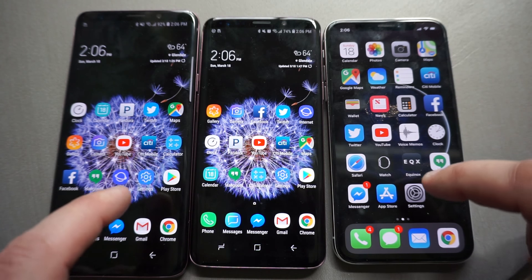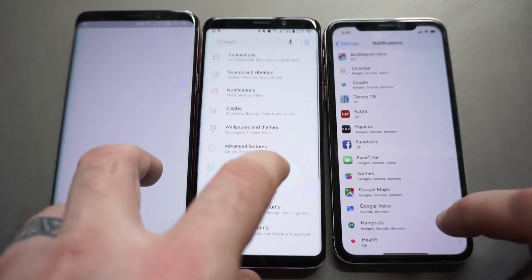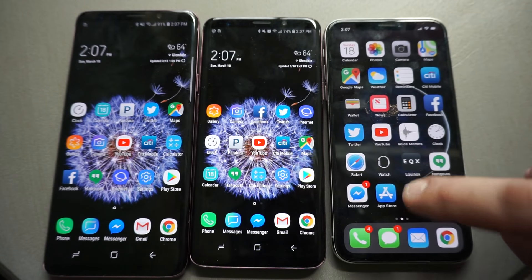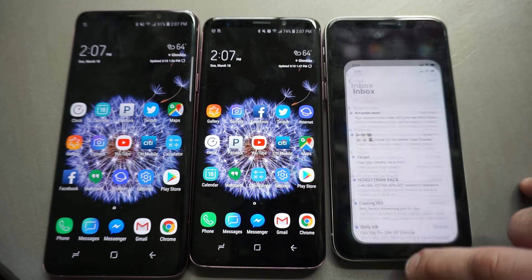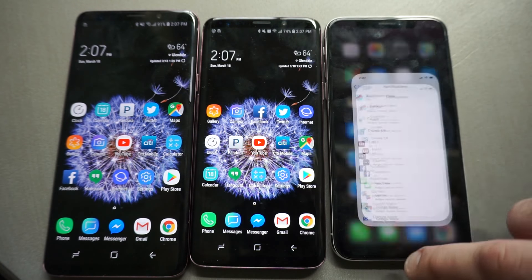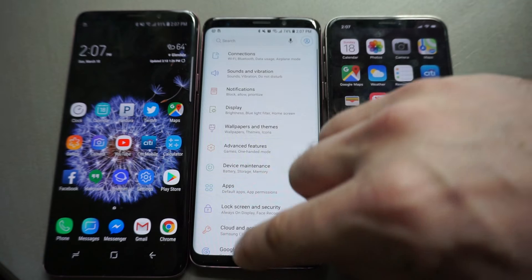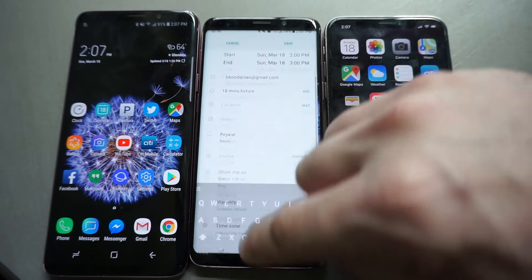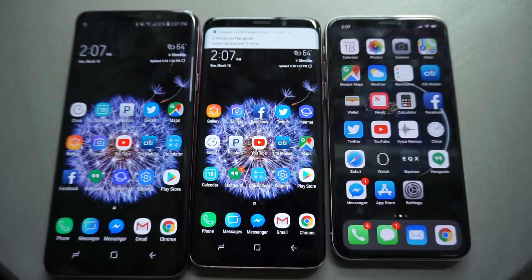Let's go through some real quick performance tests. Opening and closing applications — see how quickly that does that. Here on the iPhone I can literally open apps and it never slows down. It doesn't lag. Here with the regular S9, it's still very fast — maybe not as immediate, but still super fast.